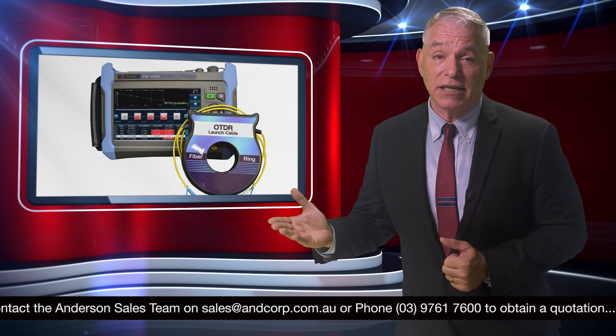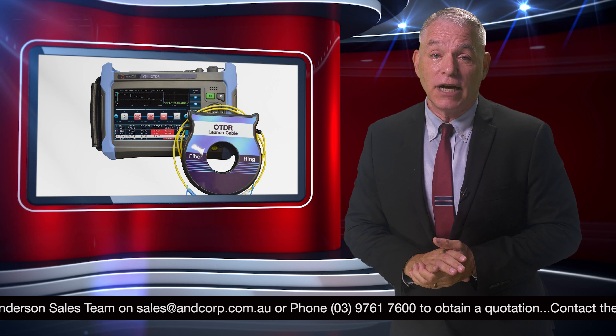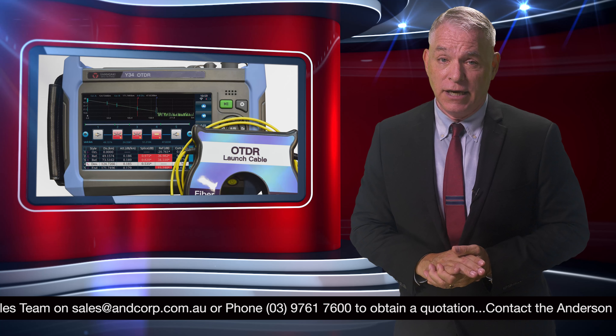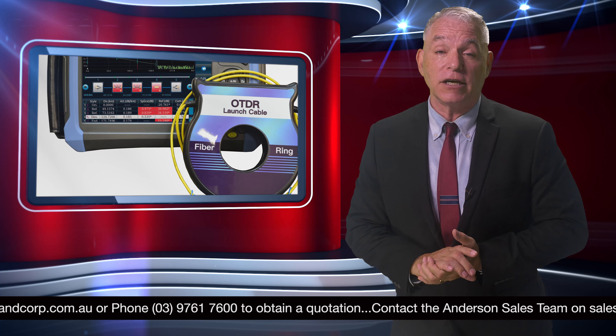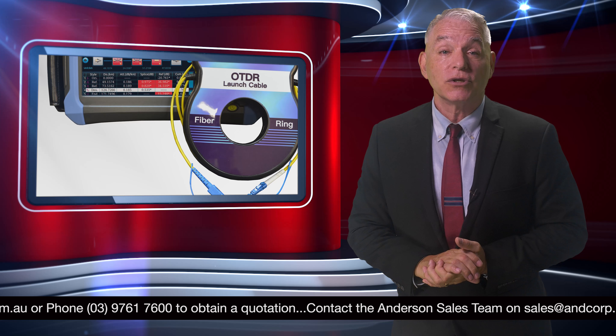Alternatively, we are also offering a Yamasaki quad OTDR for hire. This device utilizes two multi-mode and two single-mode wavelengths, allowing alternation between the four wavelengths when necessary. If you hire the Yamasaki quad OTDR, you also gain access to a suitable launch cable.